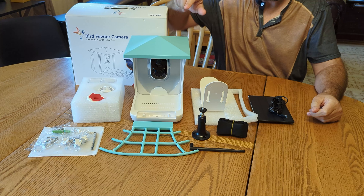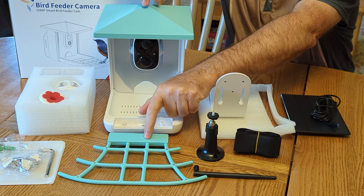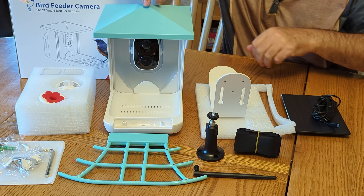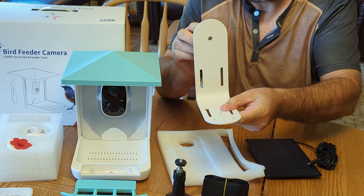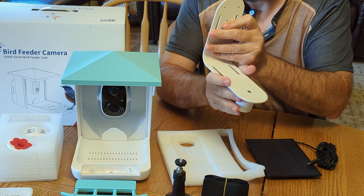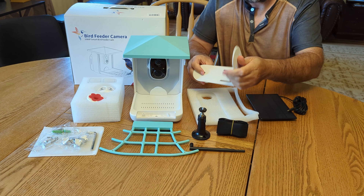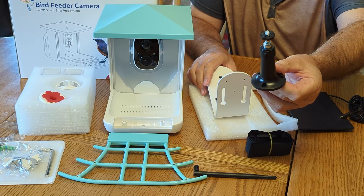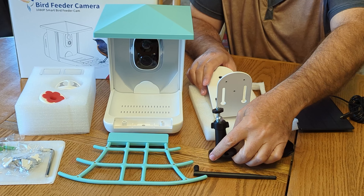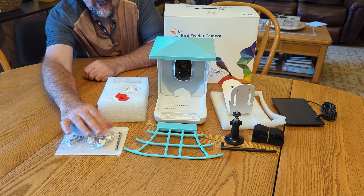Here's everything that comes in the box: you get the bird feeder, a lid, and a little tray for the birds to stand on, and it's got the camera inside. It comes with a mount so you can attach this to a post or a tree or whatever you want. It also comes with a strap, some mounting hardware for the solar panel, and a Wi-Fi antenna so you can hook this up to Wi-Fi.